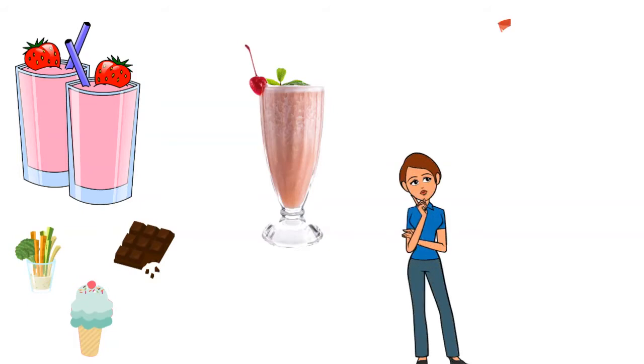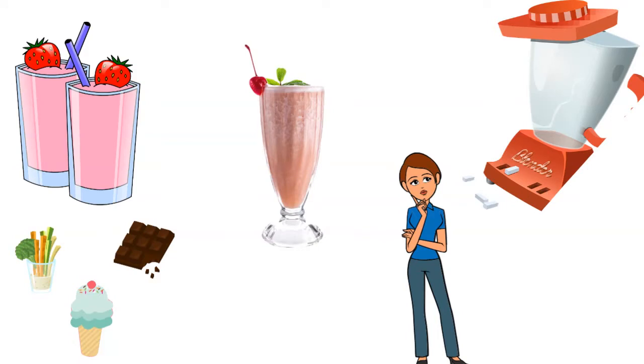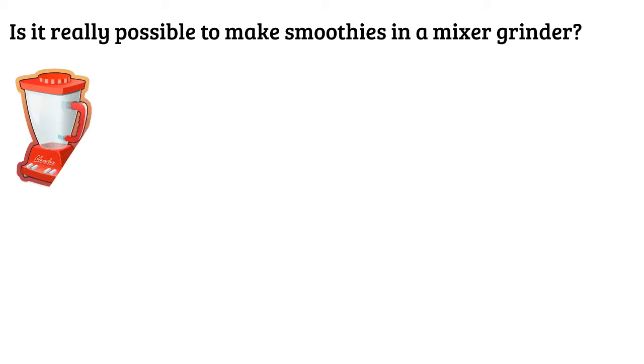Now, aren't you curious to find out if you can make smoothies using a mixer grinder? It's always better to be sure, as nobody wants to waste some good fruits and vegetables using the wrong machine. So, let's find the answers. Is it really possible to make smoothies in a mixer grinder? As watering and heavenly as the word smoothie sounds, it makes you wonder if a mixer grinder is appropriate for making a juicy smoothie easily.